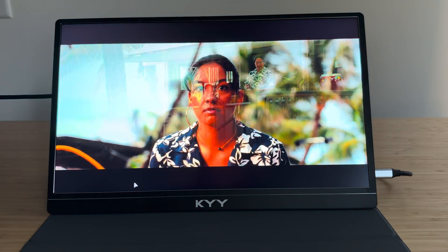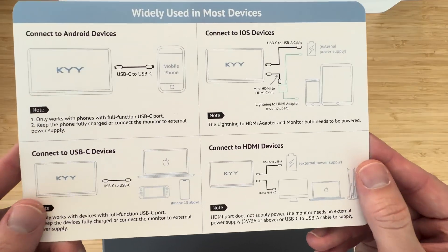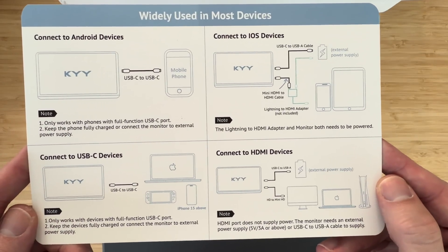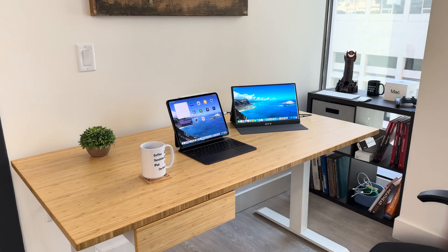I am really impressed with how well this monitor works with my iPad Pro. In fact, this monitor is specifically designed to work with mobile devices — you can even hook this thing up to a Nintendo Switch. In this video I want to break down the specs, the connection options, and then talk about what it's like to work on a portable monitor with your iPad Pro.